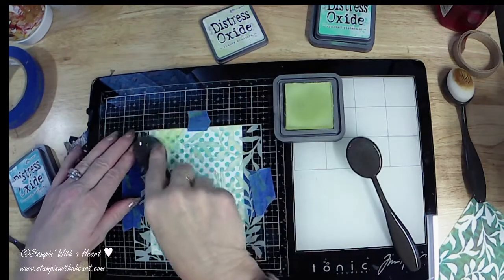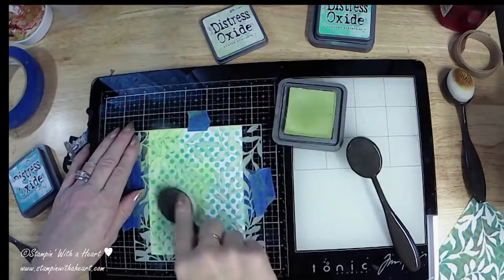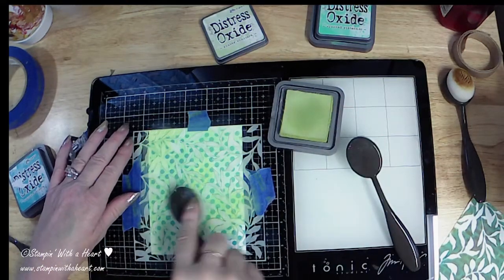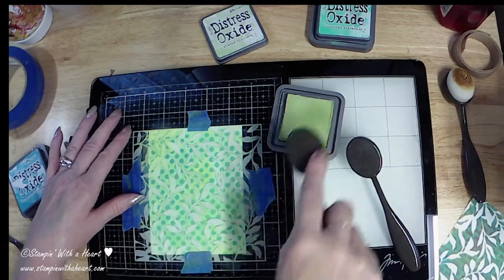I'm gonna use these two colors and go with the shabby shutters for this background because I want the background with the leaves to be nice and light, but I want the peacock feathers color to come through. I'm getting some color and blending this in — you can go light or heavy, whatever makes you happy. You can see those polka dots are still staying strong. It's nice that you can just put these blenders in ink and make your own color of paper.